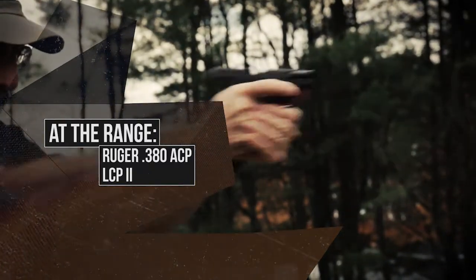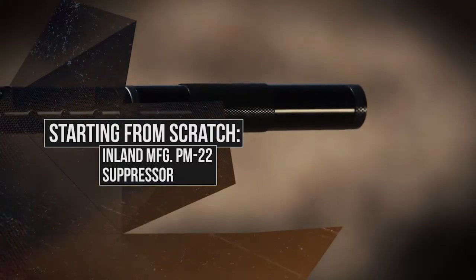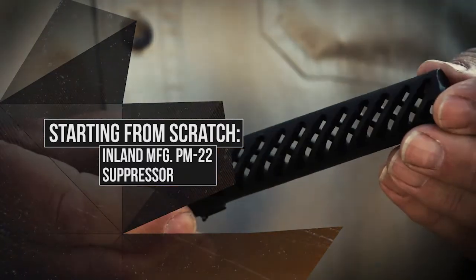And in our starting from scratch segment, we're going to check out Inland Manufacturing's new PM-22 polymer. This is where innovation meets design, and that's just part of a great lineup. Stay tuned.